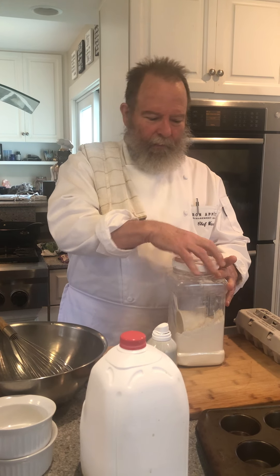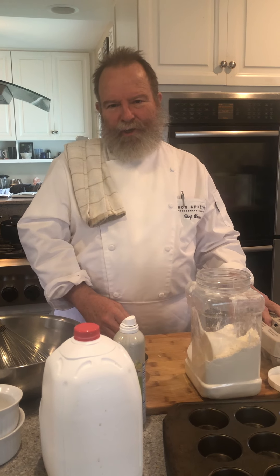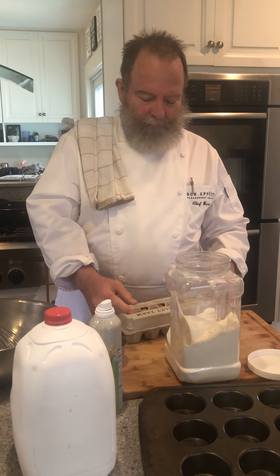First of all, popovers — for my friends watching from the UK or other British areas, these are similar to Yorkshire pudding, although the fat used there is generally beef drippings. For popovers, we use butter.